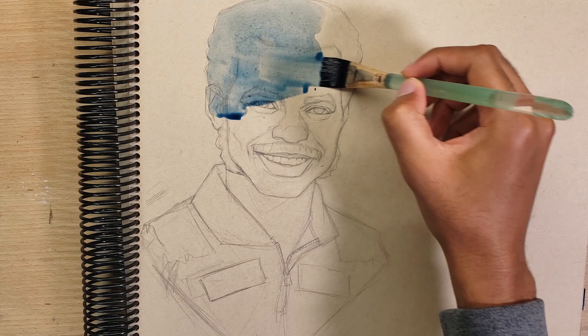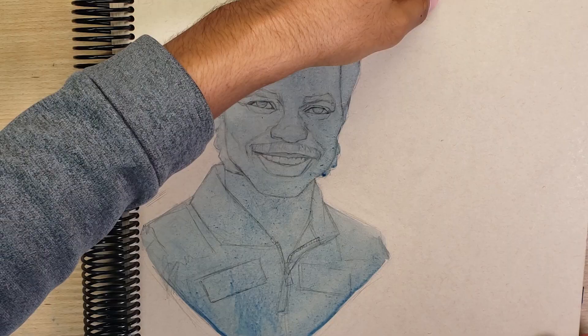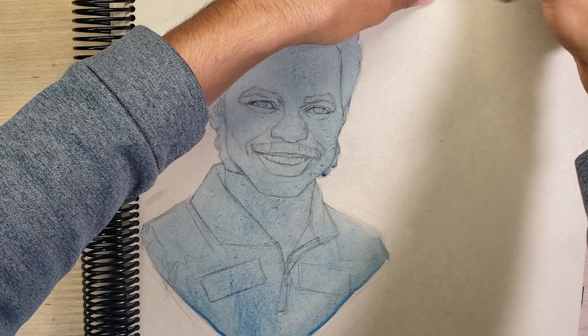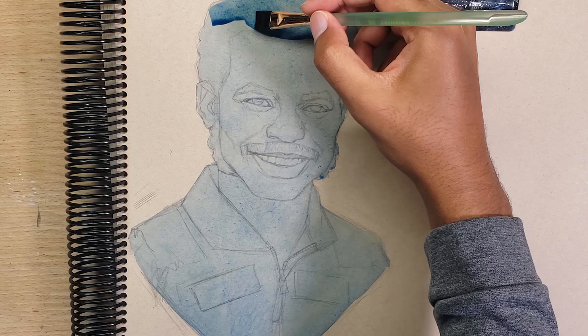Welcome to a new video. This is JMR Art and today I'm going to be painting another portrait in gouache. For this video I wanted to try out a different editing style to show more of a real-time version of how I actually paint. Let me know what you guys think and let's get right into it.